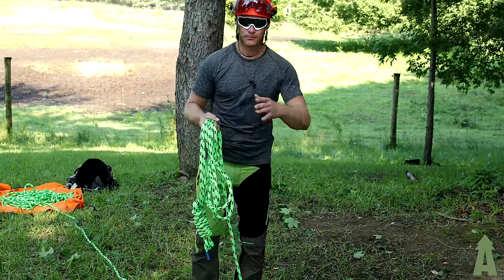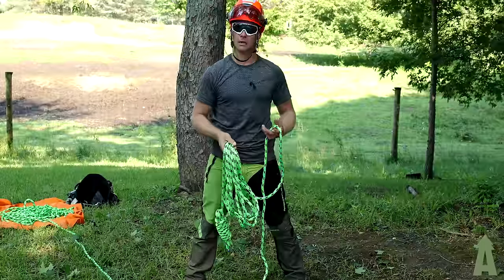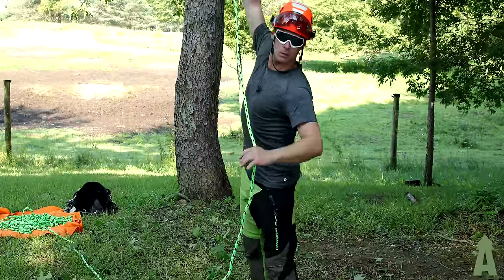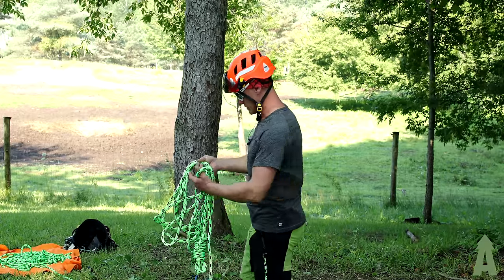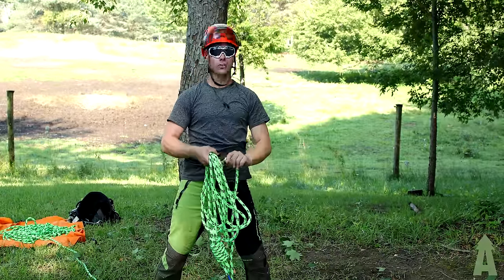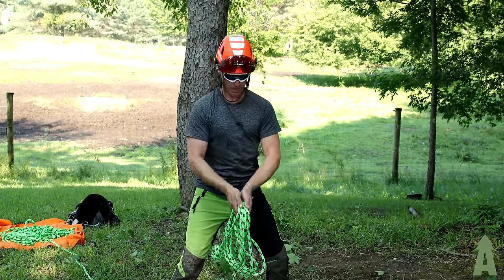There are multiple ways to throw this. You could do a granny shot with the throw line, or the hook shot, or the more powerhouse move — using both hands. I'm going to use both hands standing here to throw into this cherry tree. And here we go.